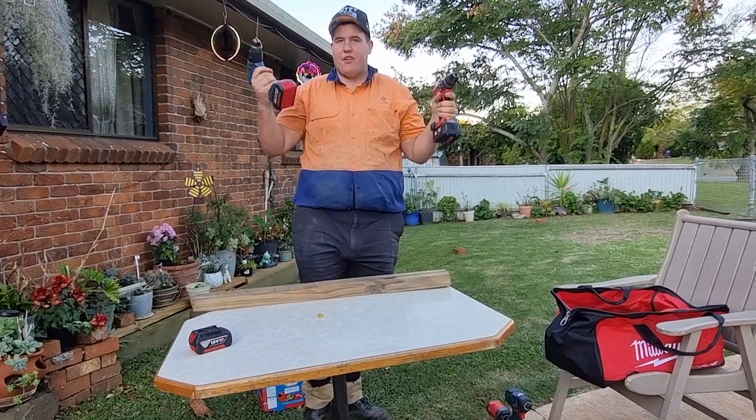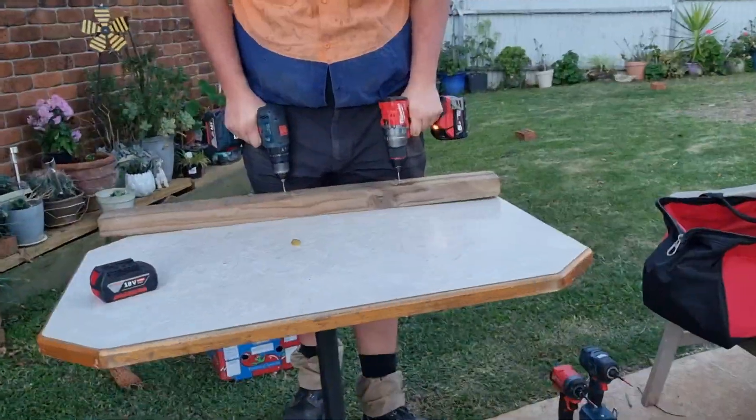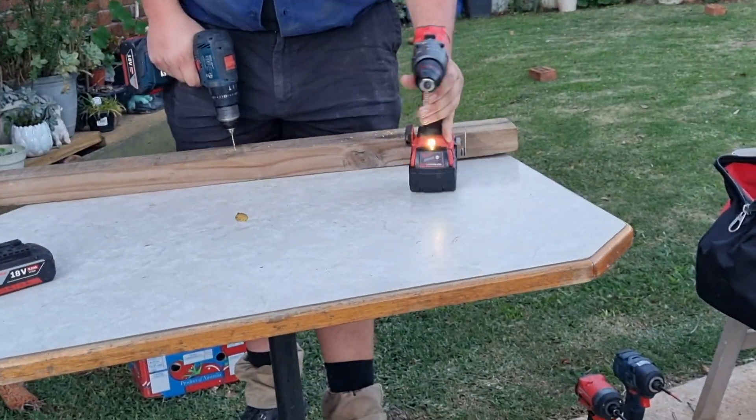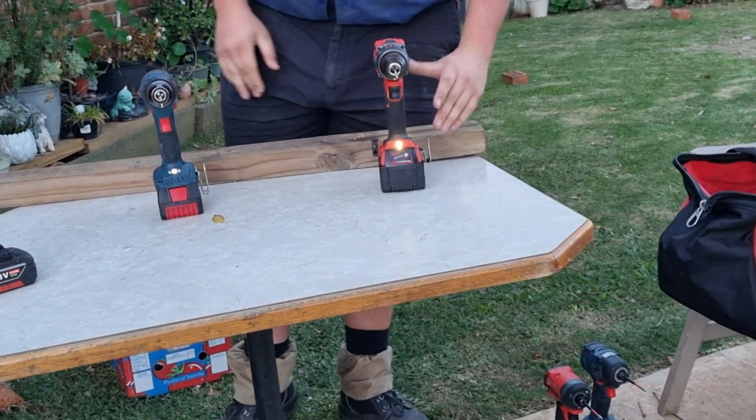Both roughly the same speed — then we will go. I don't know why it's in hammer mode, put it back in drill mode.